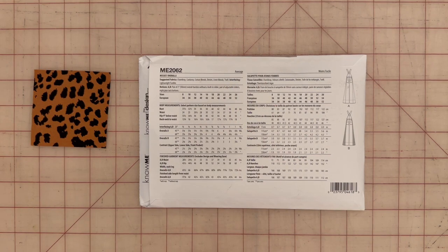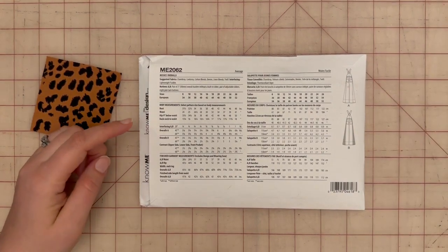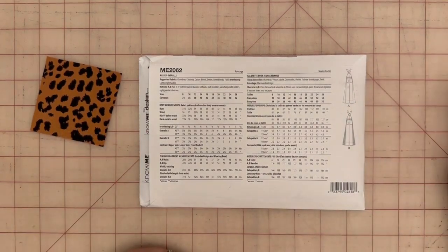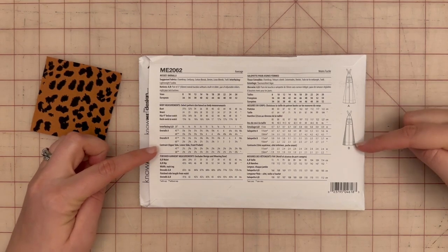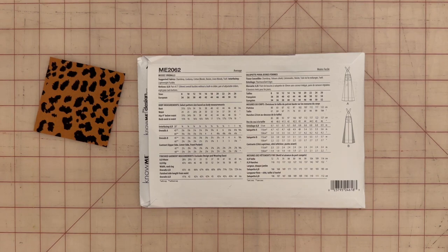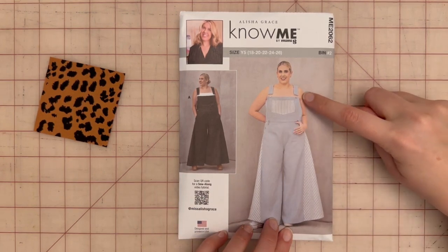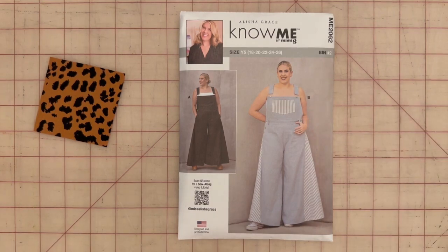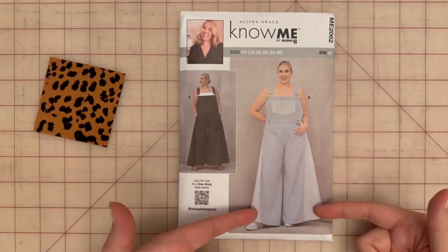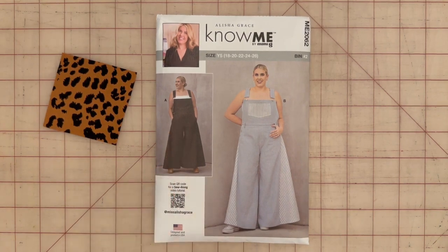Suggested fabrics include chambray, cotton blends, denim, linen blends, corduroy, and twills. You could also make it in a satin or lightweight woven fabric so the fullness is floaty. You'll also need to buy some interfacing. Yardage differs depending on View A or View B. The Big 4 gives this a rating of average, but I believe an advanced beginner can sew these overalls. The most challenging part is completing the front facing with the buttons and inserting the hardware into the straps; otherwise it's a relatively easy project.